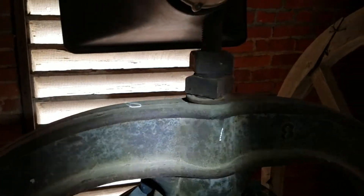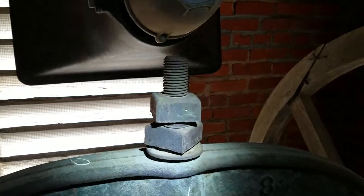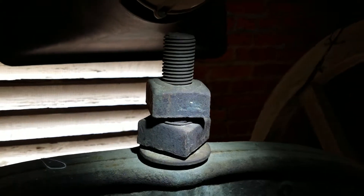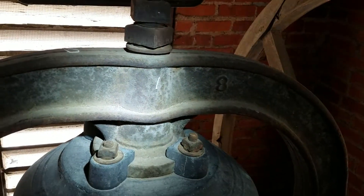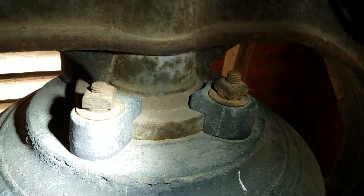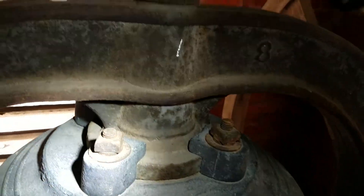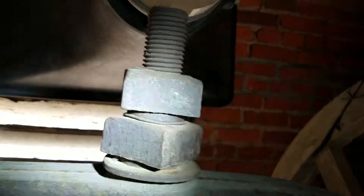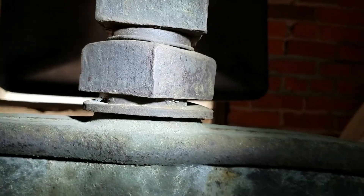Some of the first things we want to check when we go up to the bells: the head bolts. This is the head bolt that comes out the top of the yoke. With this type of bell, they've also got auxiliary bolts — there are four of those that go around the bell. We want to make sure that these are tight, that they're not overly corroded, and that there are no gaps.